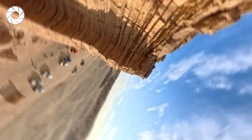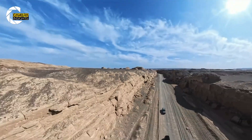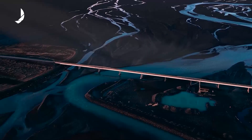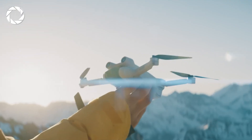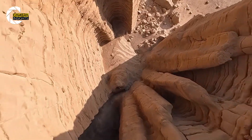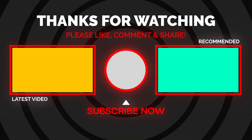If you hate missing the moment, love editing freedom, and want that invisible 360 look, the Anti-Gravity A1 is your future-ready pick — launching January 2026 for approximately $1,300, it's like having a director's room in every clip. If you need the best traditional image quality under 249 grams today, the DJI Mini 4 Pro is still the benchmark at $700 to $800. Travel storytellers and social creators: A1. Commercial shooters and pros: Mini 4 Pro. What's your use case? Drop it in the comments.